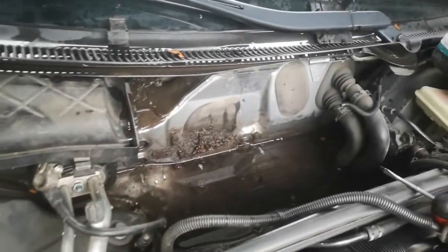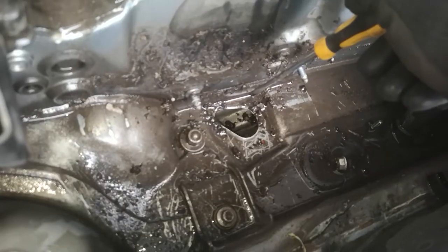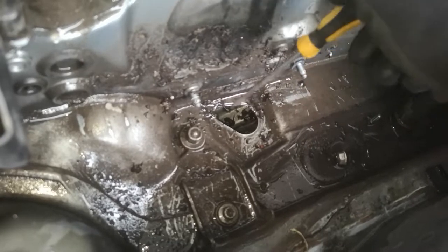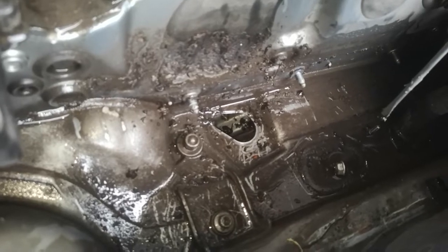Here we have removed the battery plate — the under plate. Under this plate there is a hole, and this hole you must clean. To the right of this hole is another hole, which you also have to clean. Now you can see the water can go out when it rains.